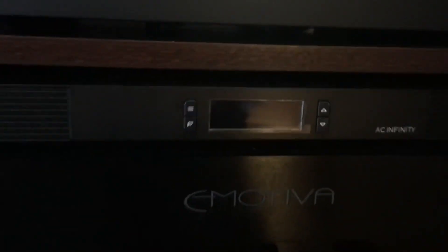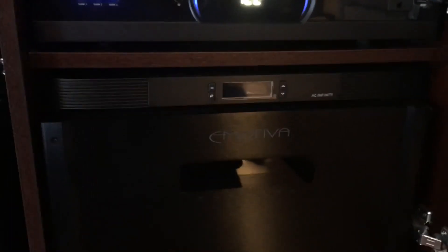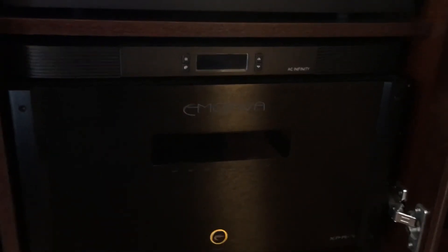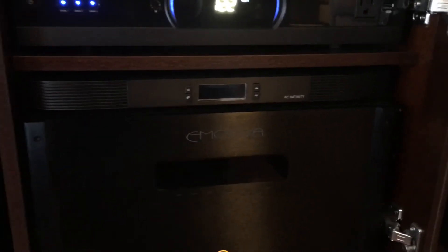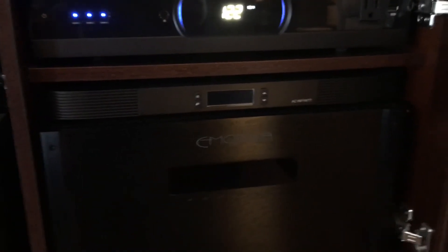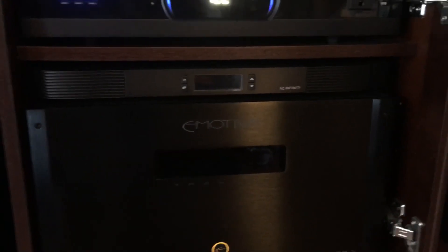It's a fantastic unit — I love it. I highly recommend it. It produces a lot of airflow. It keeps my amplifier cool and it'll protect your electronics and expand their useful life. Certainly, if you put money into electronics, you want to maximize that unit for whatever time period you'd like to have it. This is one way to do it — probably the best way. As you can see, I don't have a ton of room here and it fits perfectly. I highly recommend it.